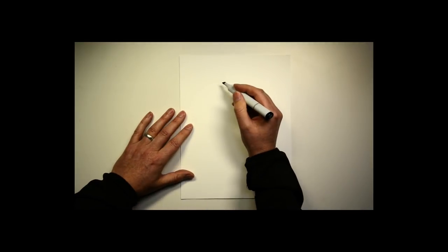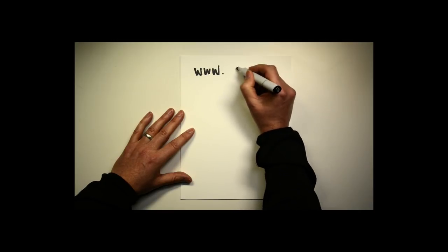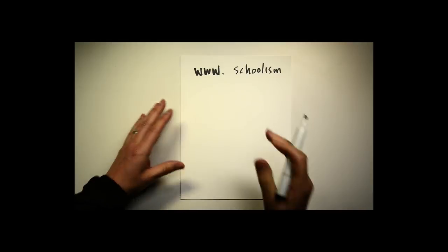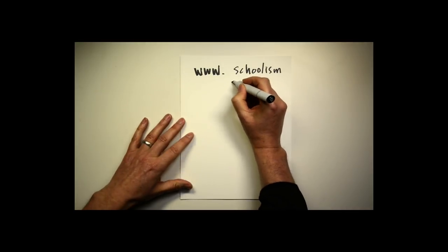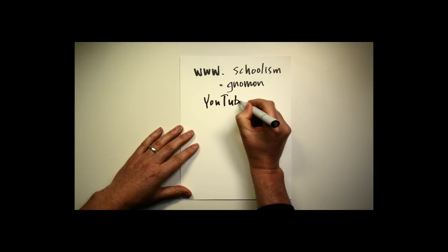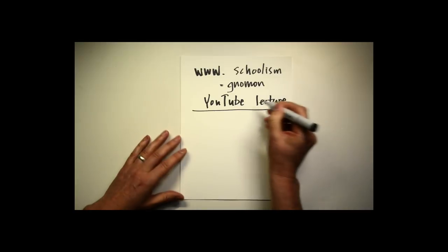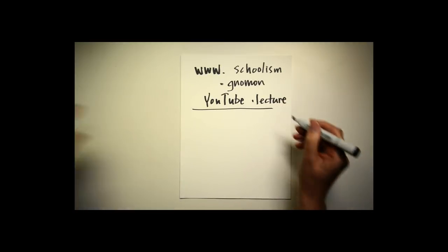Nowadays we have online resources. You can find online schools — I have personal experience with Schoolism, for instance. I like their format and you can get a professional critique from somebody equivalent to a teacher at Art Center. There's also the Nomen workshop, where you can get a lot of good information and coursework. There are books, magazines, and of course YouTube. To replace the lecture part, there are other sources — you found this YouTube channel, which is a source of lectures.